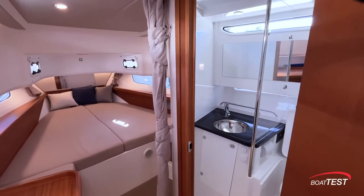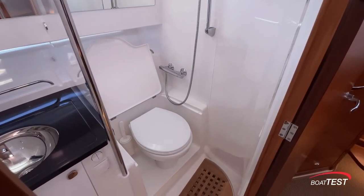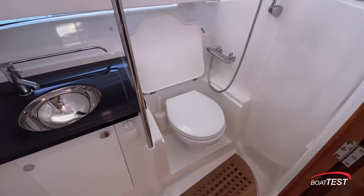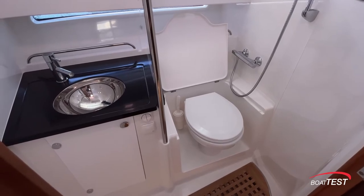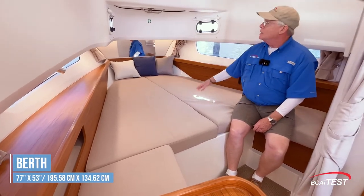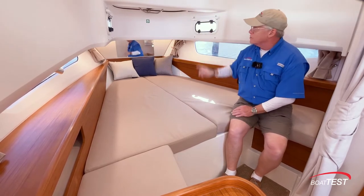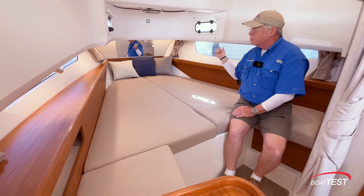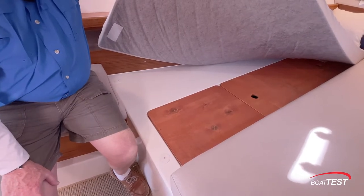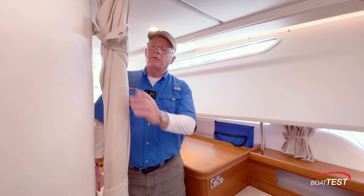Just forward is the head compartment. This size usually has a wet head but this one actually has a separate shower that shares space with the electric flush toilet and gets closed off with a curved acrylic door. There's a lengthy hull-side window, a Corian counter with a stainless steel single-basin sink. Fully forward there's a V-berth measuring 77 inches by 53 in the middle, with 35 inches of overhead clearance. Opening port lights to both sides, lengthy hull-side windows to both port and starboard, and a mirror fully forward. Storage continues under the berth, under the seats to both sides and behind the seats, and we can close the whole area off with a privacy curtain.